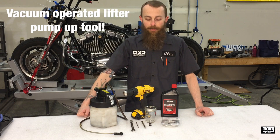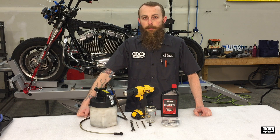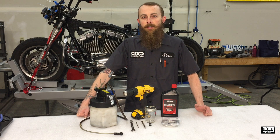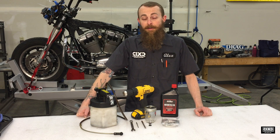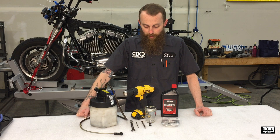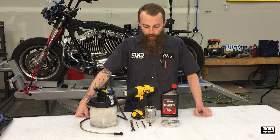Hey everybody, this is Alex from Cloud9Cycles. Today I'm going to show you how to do a vacuum-operated lift or pump-up tool. There are a lot of other ones on the market — about 70 bucks — but you can make this one for about five bucks. I'll show you all the tools and parts you'll need to make one.